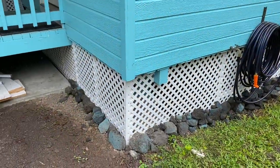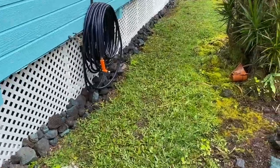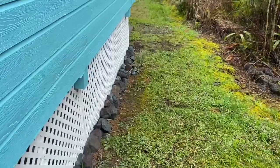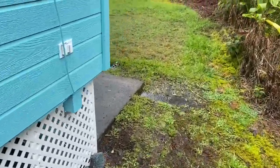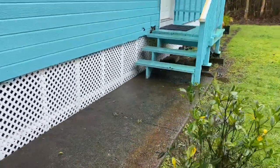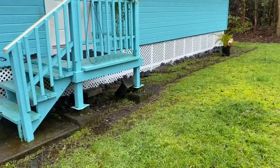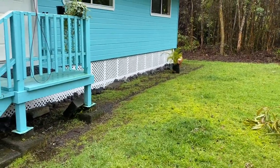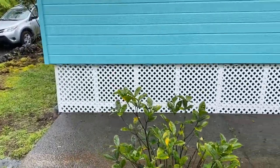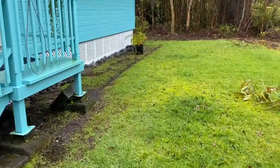Let me turn around the camera here. So big update — one of the big projects I was working on was the lattice, and now the lattice is done all the way around the house. There is one section on the back side that's not done, and that is because I'm going to be doing another big project coming up soon.